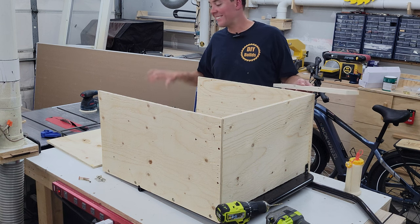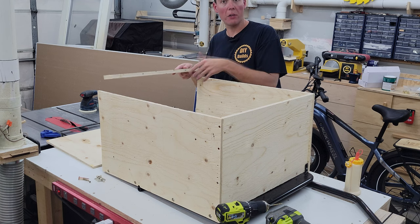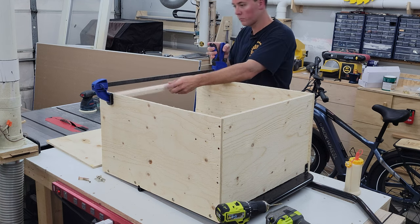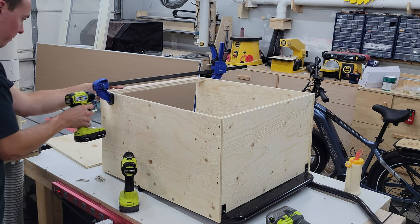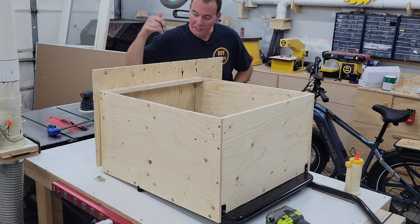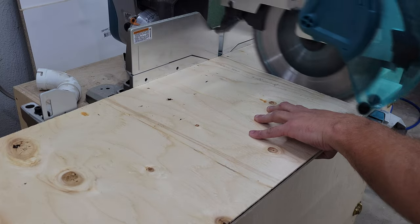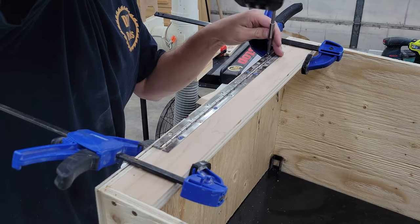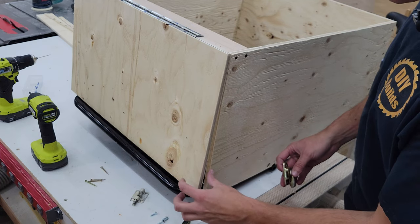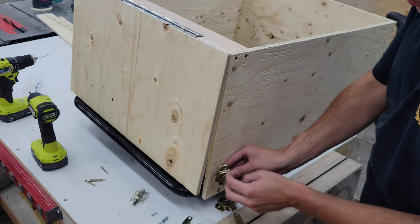Before we can cut to size and attach the back door flap, I want to attach this cross member across the back here. That'll allow us to mount the hinge for the flap, as well as keeping everything nice and rigid back here. Now I can go ahead and trace out and cut our door flap. In order to keep our flap closed in transit, we've got these little toggle latches with the stationary bit here and the latch right here.